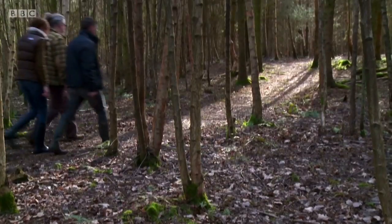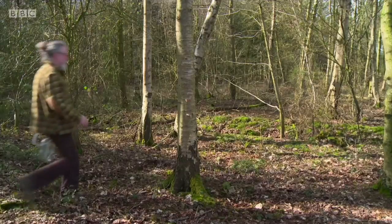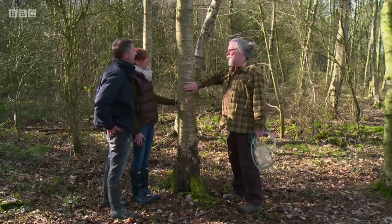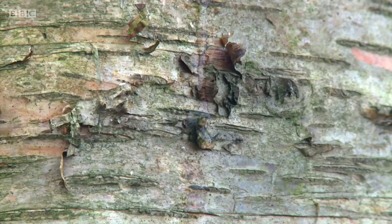Fran and Andy are lucky enough to be visiting in early spring, which is when something very special can be found in this woodland. This is a birch tree, and for just two weeks a year we can tap it and draw sap off it that we can use as a drink. The sap moves close to the surface of the tree, making it simple for Chris to harvest by creating a shallow two-centimetre hole.